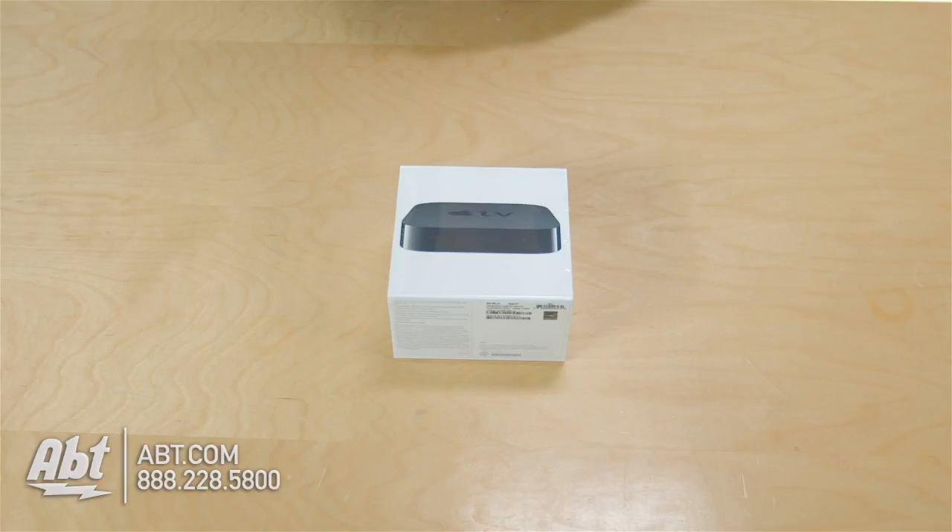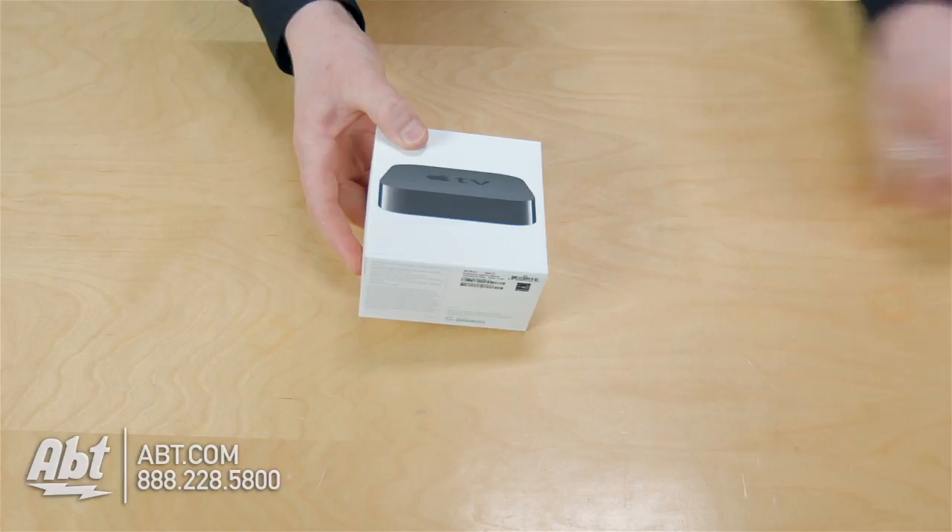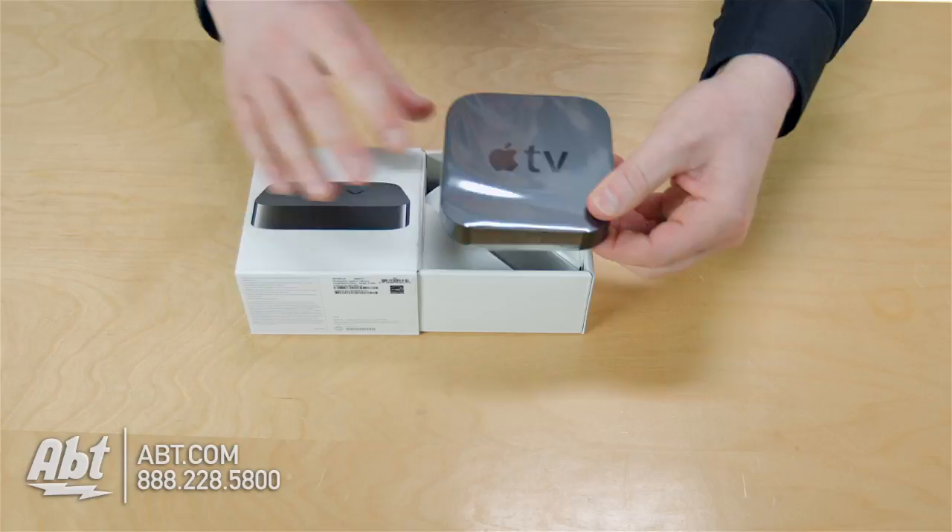Alright guys, you got your new Apple TV — here's what we have in the box. We're going to start right off with our device. Here's our Apple TV device. You got it shrink-wrapped here to keep it clean.